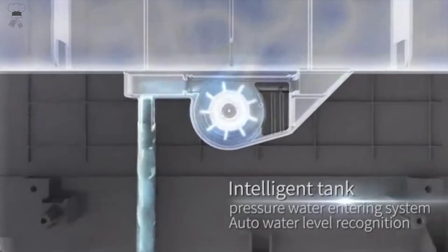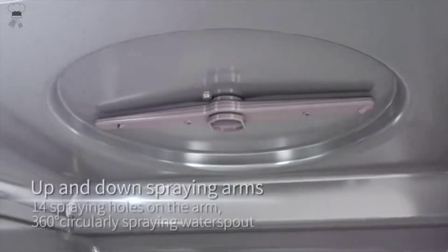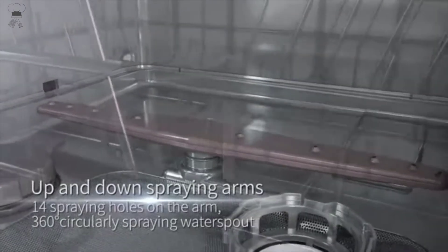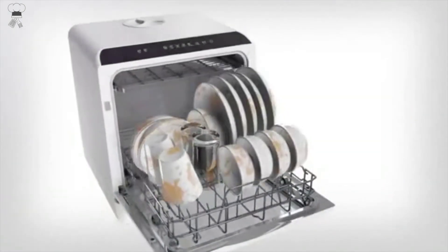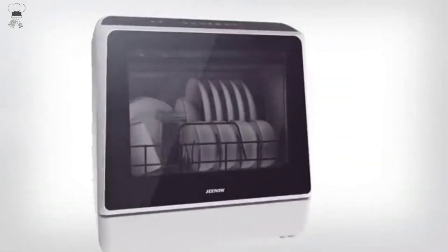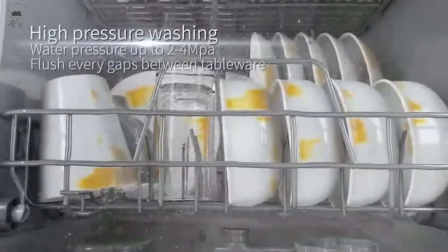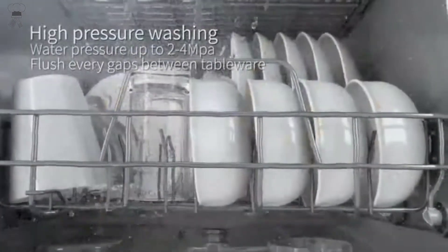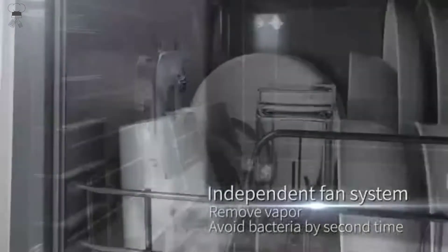Special double shelf design, being more convenient and practical. Double spraying system — top and bottom sprayers ensure dishes are cleaned through full angles. Up-top touch button and LED display with ergonomic design for easy operation and recognition. The machine should be placed in a dry, clean, ventilated room, and kept in a horizontal and smooth position when in use.